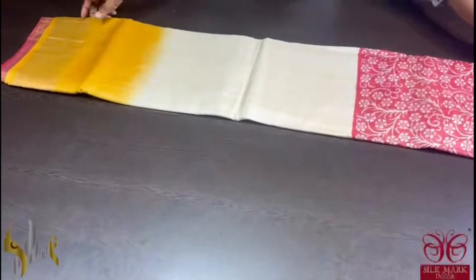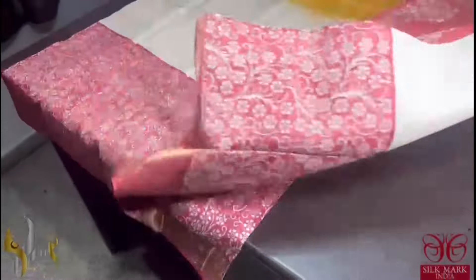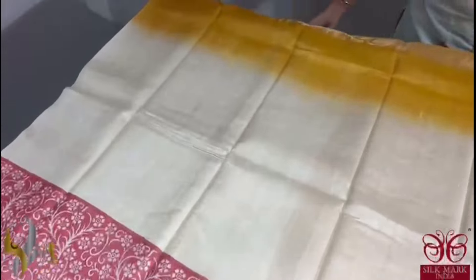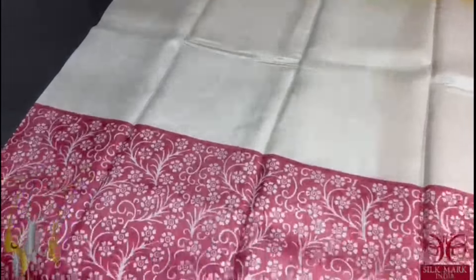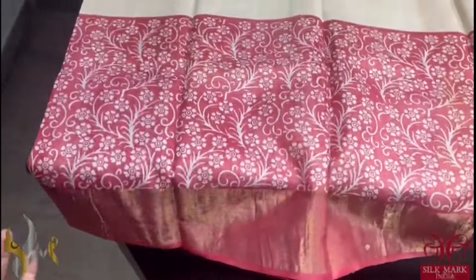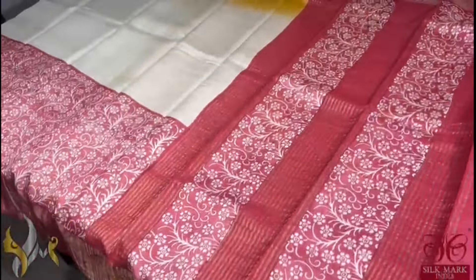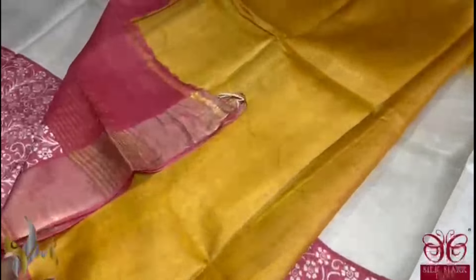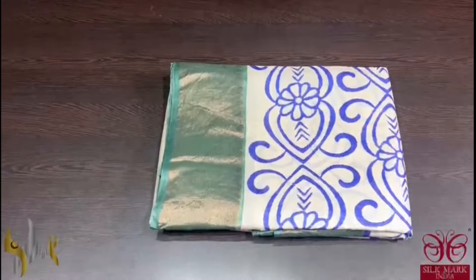Pure tassa silk saree, premium quality, hand block printed with saree borders done on a premium acid washed boiled tassa. We have a beautiful tricolour saree here — the top half of the saree is beautiful yellow, next to that we have a cream base, and the bottom half is red with beautiful printed kalamkari styled floral design done using half white. The pallu is also in red shade and we have a beautiful blouse piece in contrast yellow. This is a very different tricoloured saree and comes with authentic silk mark.